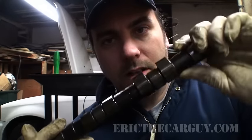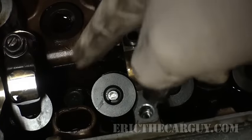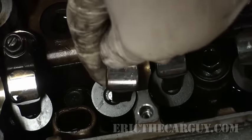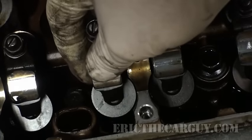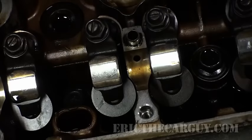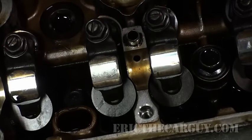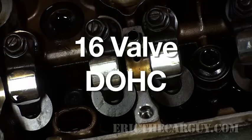These cam lobes, as they spin around, push onto these followers on this particular engine, and in turn they open the valves. The camshaft pushes on this follower, which takes its leverage and pushes down. This is actually an exhaust valve — it sits inside here, and every time the camshaft comes around it pushes down on these, opening the exhaust valves. This engine has two valves per cylinder on the exhaust side and two on the intake side. It's a four cylinder, so four times four is 16 — it's a 16-valve dual overhead cam engine.